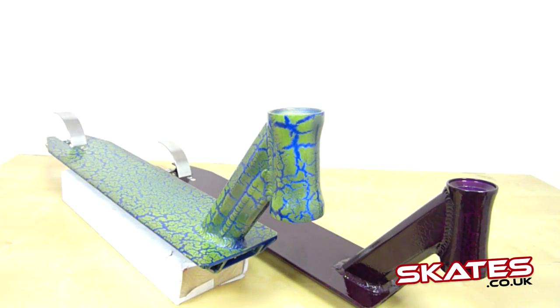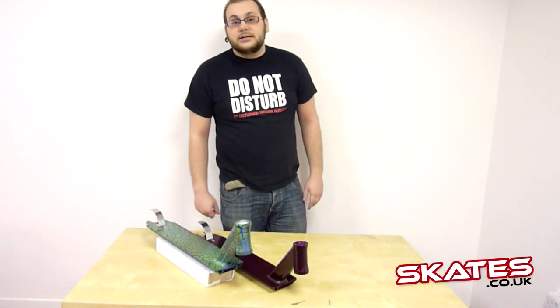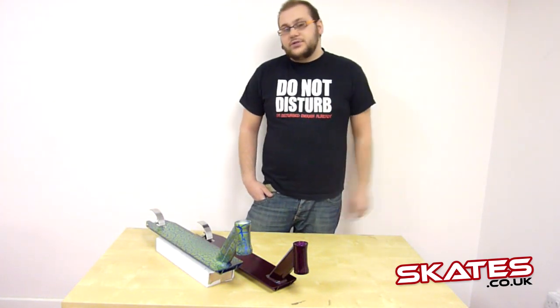At the back you've got flex fender brakes as well as axle button spacers. So you've got everything you need to run basically. If you're looking at upgrading your scooter and you're looking for something really unique, these are probably the bad boys for you.